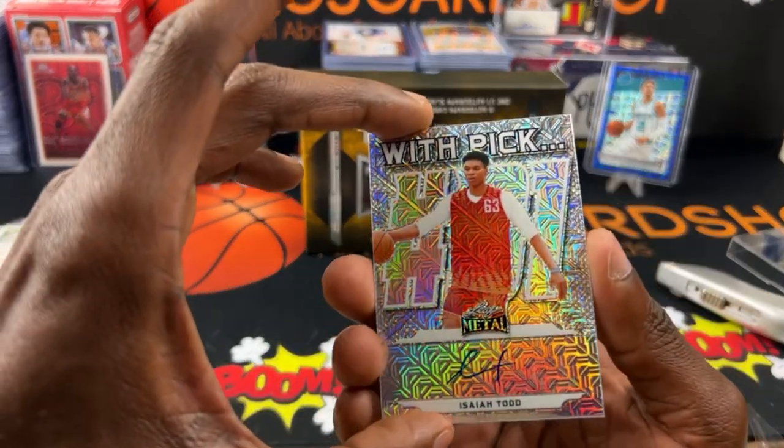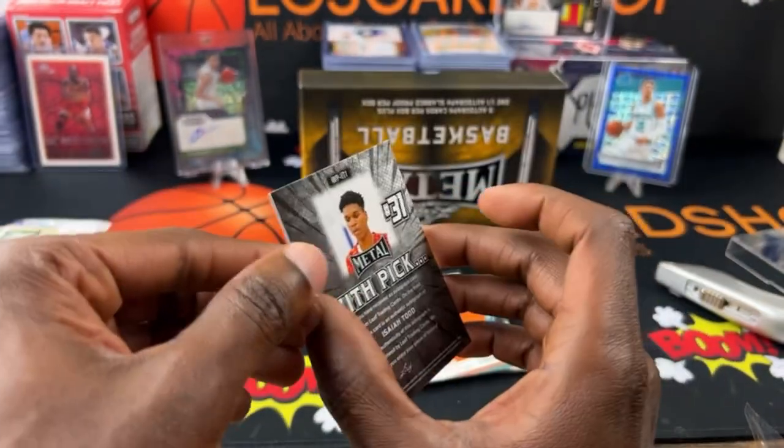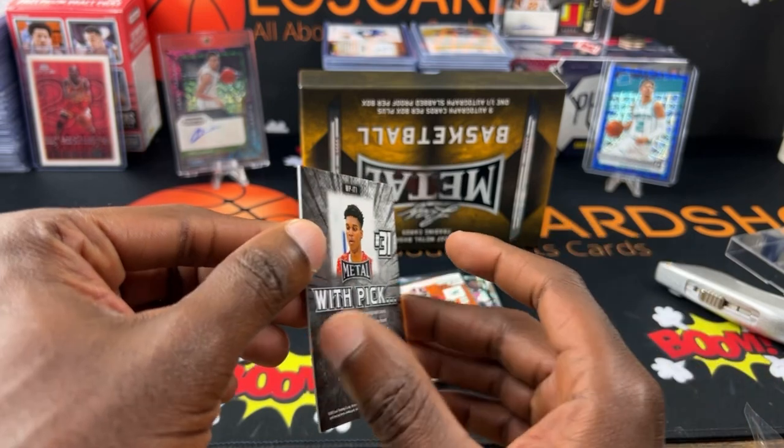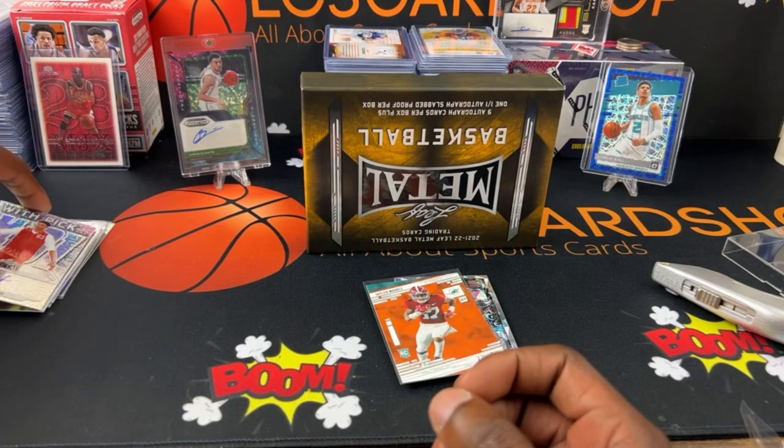Next up we have Asia Todd. Not numbered. Amazing how many not-numbered cards we're getting — I'm a little surprised at that.